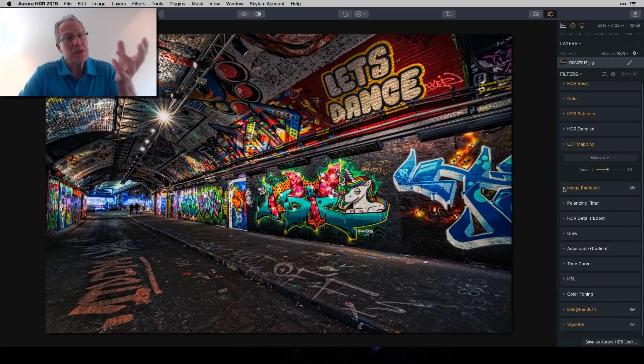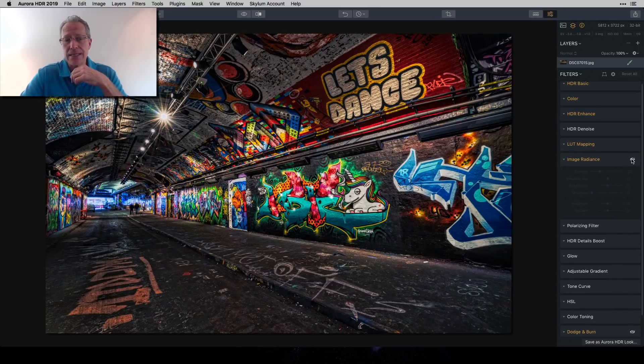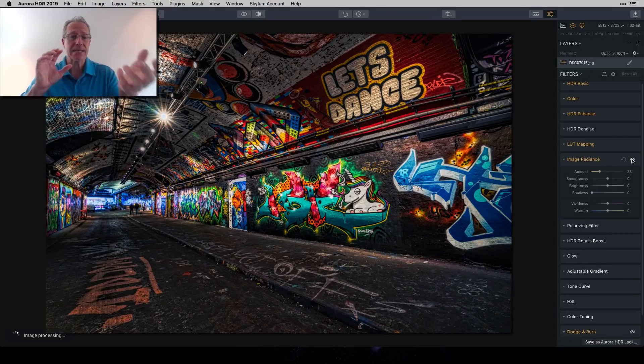Then I went to Image Radiance, which adds a little shadow and that romantic glow. Even though I'm going over the top and crazy, I dial it back just slightly with Image Radiance — it's only at 23, so not much — but it just helps tone things down a little. As much as I like to push the envelope, I want to keep a little tug on the reins.